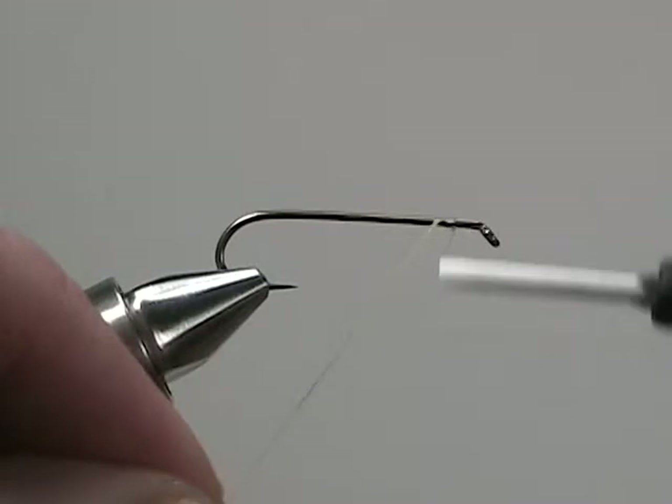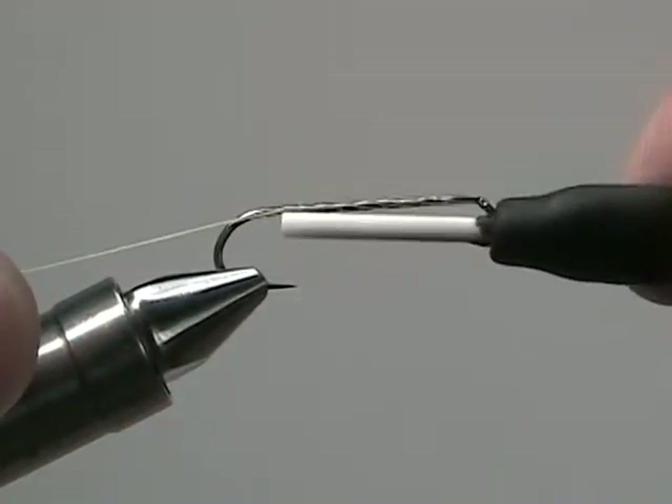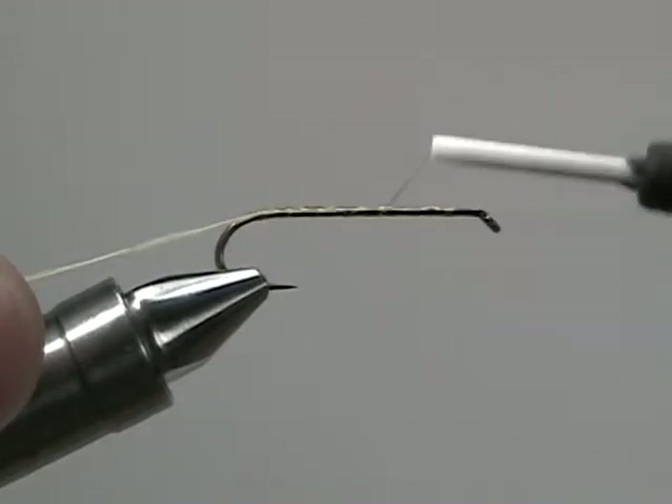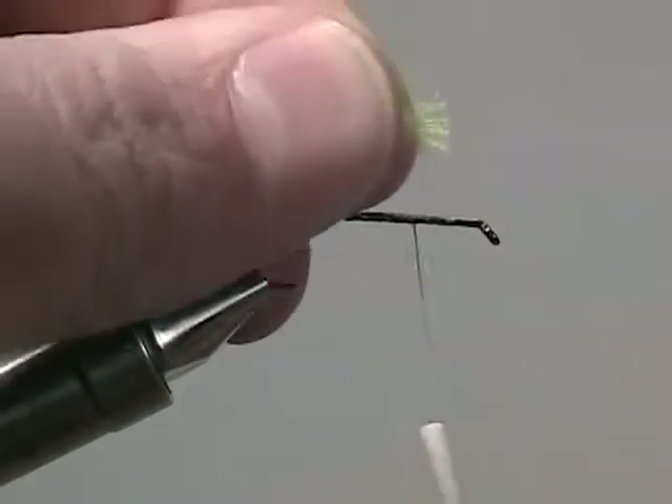Start by securing your thread to the hook and then wrapping your thread back to the bend of the hook. Once it's back there, bring it up the shank three-quarters of the way and stop, then trim off the excess thread.